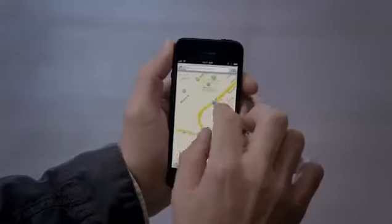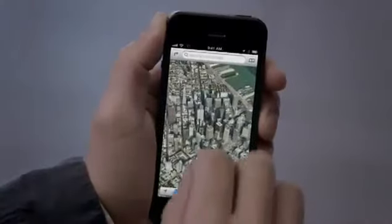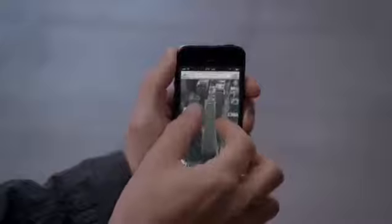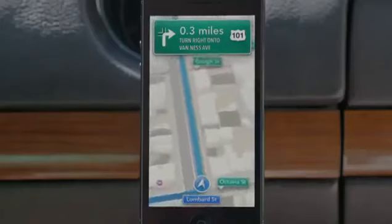Our all-new Maps application is fantastic. If you look at things like Flyover, it's a completely different experience than you've ever had before in Maps. And using turn-by-turn spoken directions makes it really easy to get where you're going. Turn left onto Lombard Street. Then turn right onto Van Ness Avenue. The panorama feature is simply awesome.